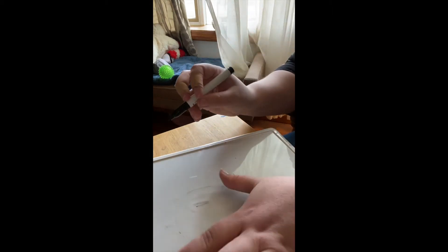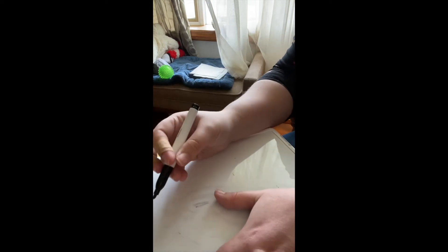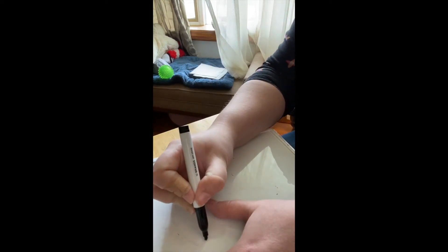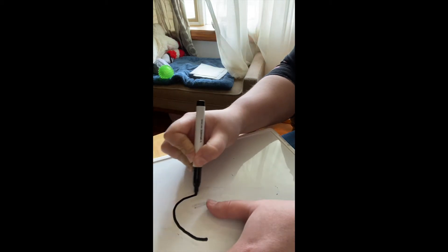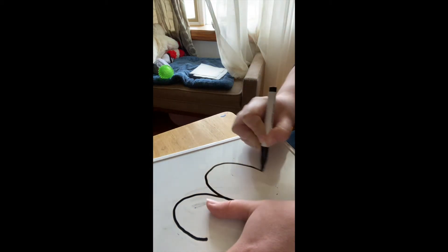For the number three, you're going to have your fingers tilted again. You're going to start right in the middle of your fingers and go around and around again.